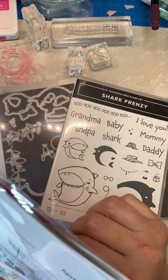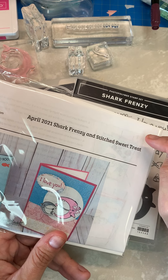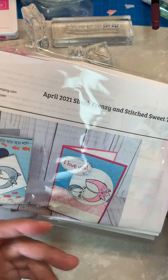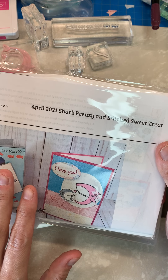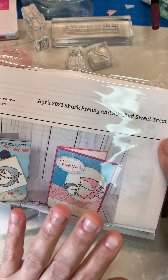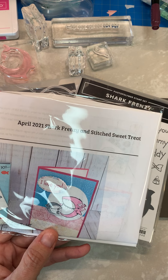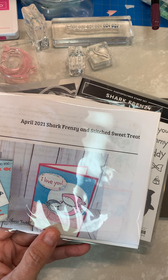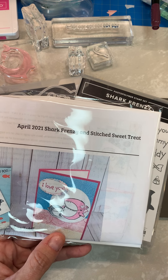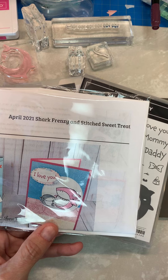I just realized as I started filming that I mistakenly typed on my little tutorial that this did not carry over into the annual catalog. This is part of the January to June stamp set, so we'll have to wait until May to see. It is not in the annual catalog for sure — there are stamp sets from the January to June catalog in the new annual catalog, and this is not one of them. So I do not believe it is carrying over. If you want this stamp set, definitely get it because I don't see it in the new catalog.